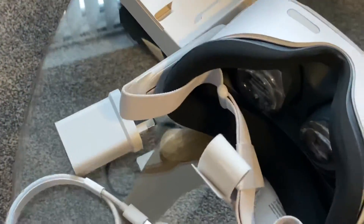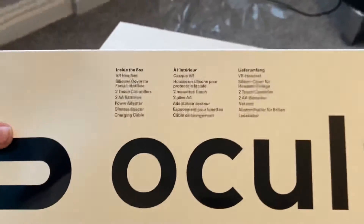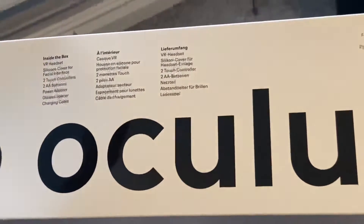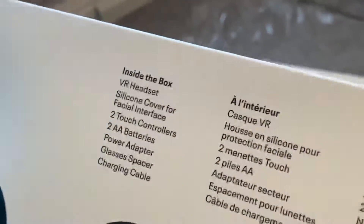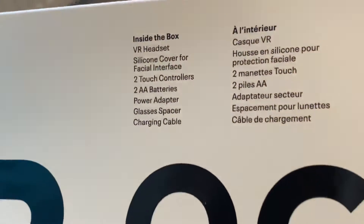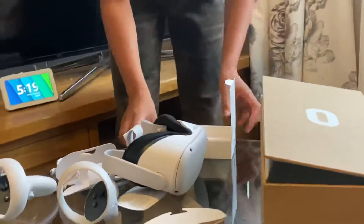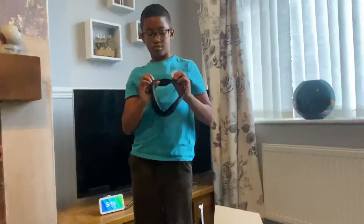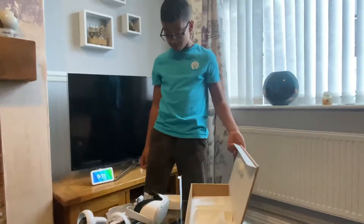Just saying guys, on the box it says it comes with a VR headset, two touch controllers, a facial interface cover, two double-A batteries, a power adapter, a glasses spacer, and a charging cable. We've got the charging cable, the controllers, the actual Oculus itself, the charger, and I think this is the strap that goes around it. We've got everything except the two double-A batteries.